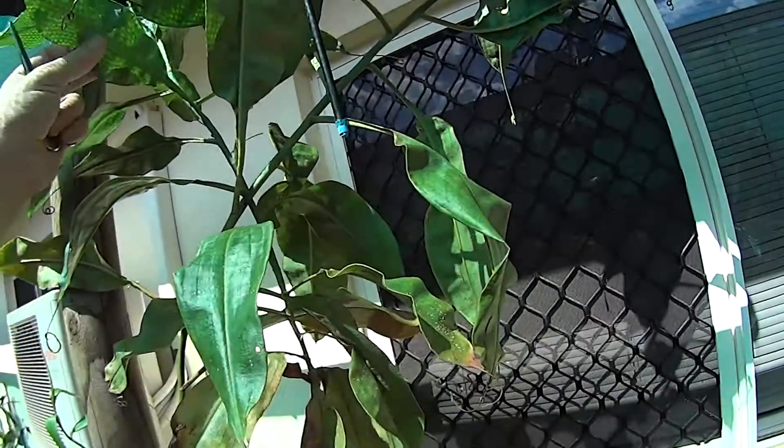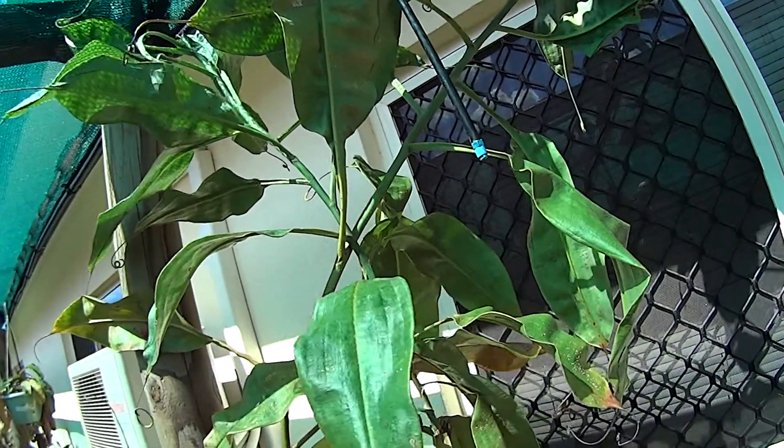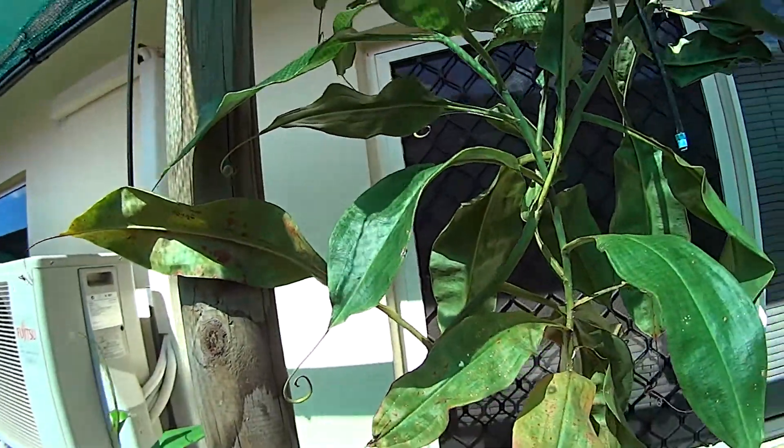I thought I'd give a quick demo on how to take a cutting. This plant's got a little bit too tall for my growing area out here, so I'll just chop a few pieces off and try to strike some cuttings from it.